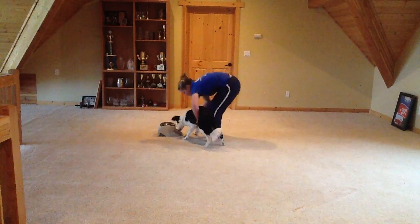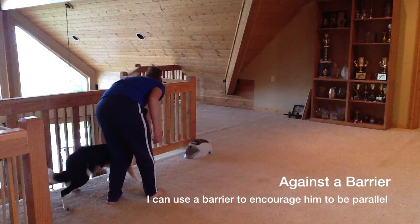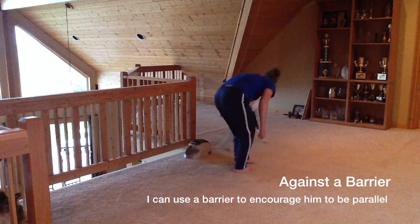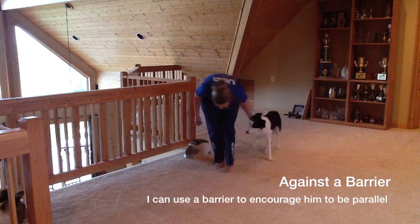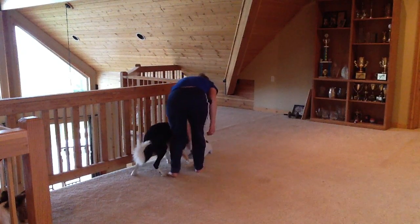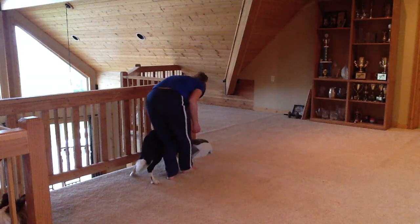I can put the Manners Minder against a barrier or a wall to encourage him to stay parallel, and that's what I've done here. This is actually a really difficult barrier because it's the railing at the edge of the loft in my house — there's about a 25-foot drop just on the other side, so understandably my puppy might be a little reluctant to be sandwiched in between me and this barrier.